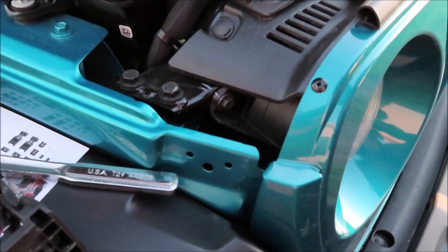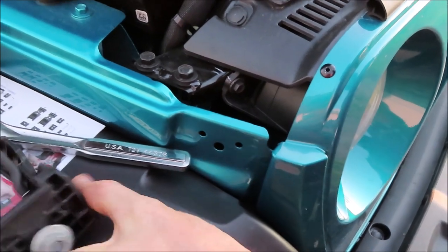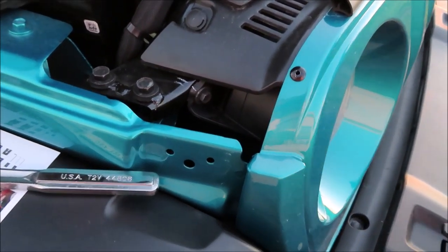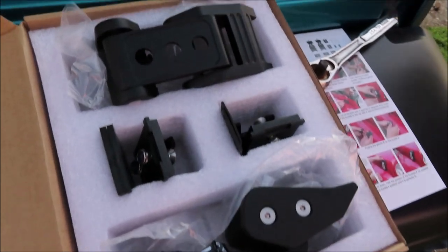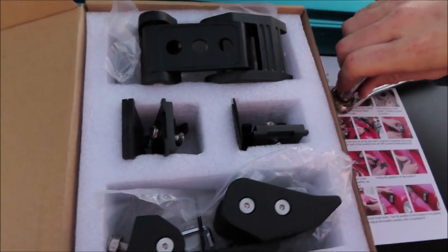Now that you're done uninstalling the factory hood latches from the bottom portion and top portion, it's time to put on the new latches. I went ahead and unpackaged them all and we will start installing the new ones.